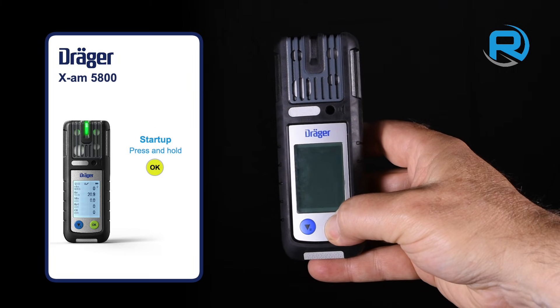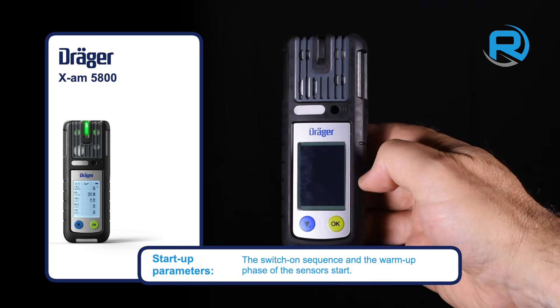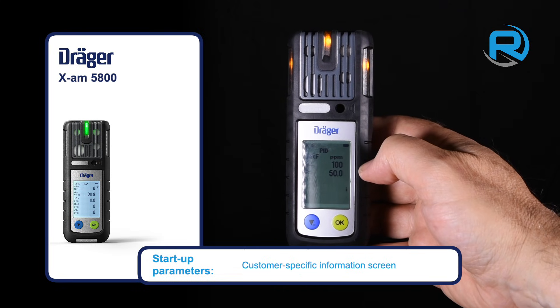To switch on, just press and hold the OK button until the three-second countdown on screen concludes. Various parameters are then displayed. Amber LEDs remain illuminated during the warm-up time, but when they go out, you're ready to go.